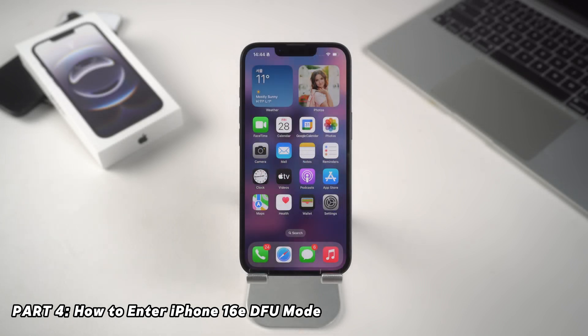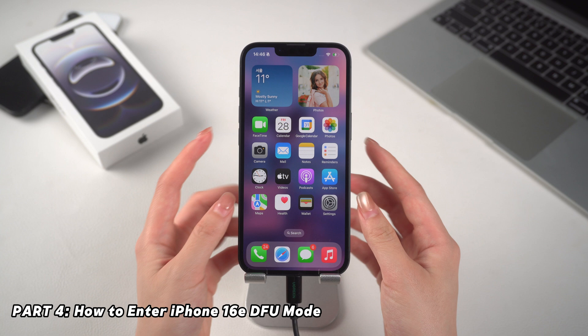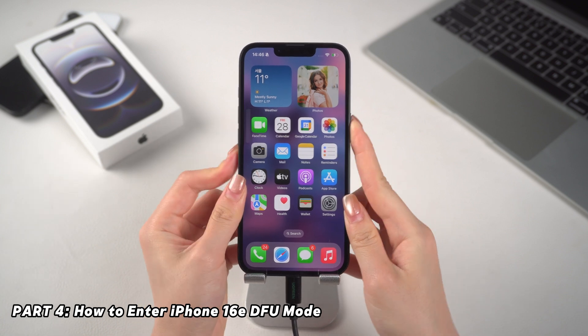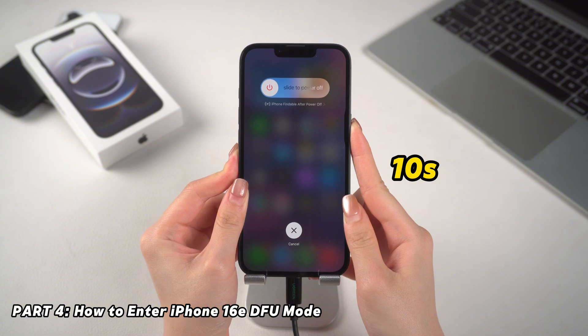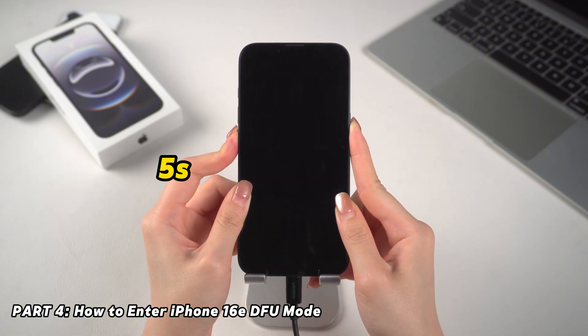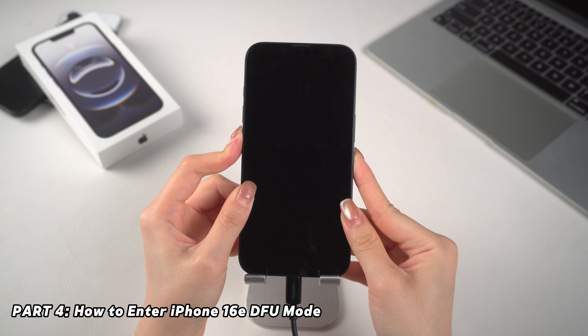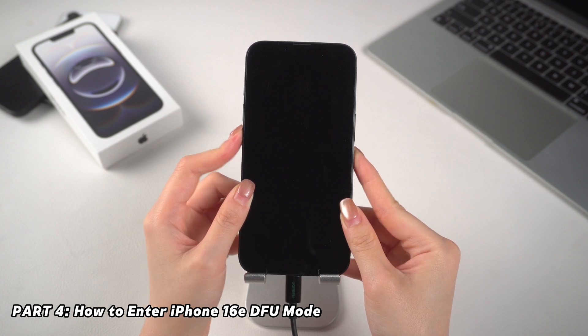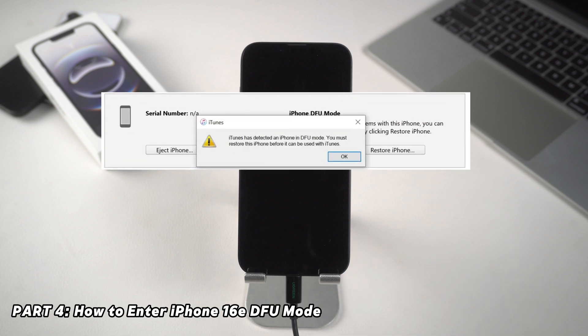Now let's manually enter DFU mode. Connect your iPhone to a computer. Quickly press volume up, then volume down. Long press and hold the side button. After 10 seconds, the screen goes black. Once the screen goes black, while holding the side button, long press the volume down button for 5 seconds. After 5 seconds, release the side button while continuing to hold down the volume down button for an additional 10 seconds. If the screen stays black, you've successfully entered DFU mode.